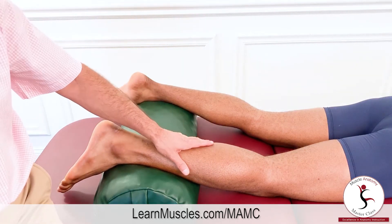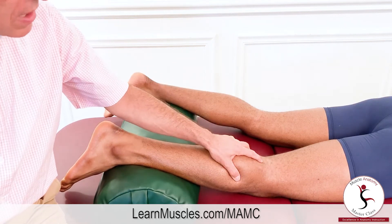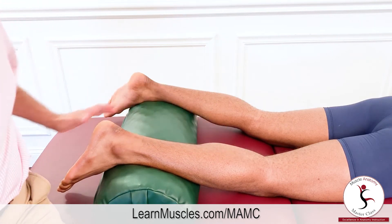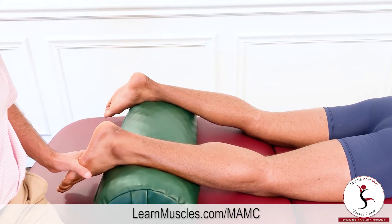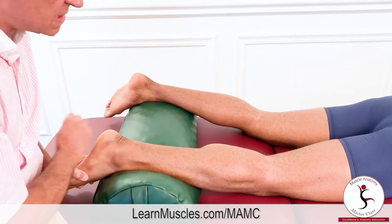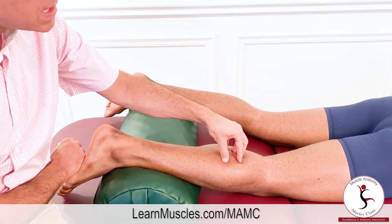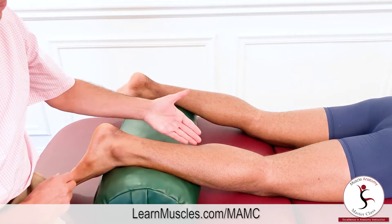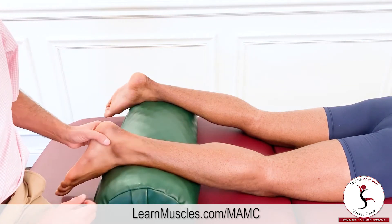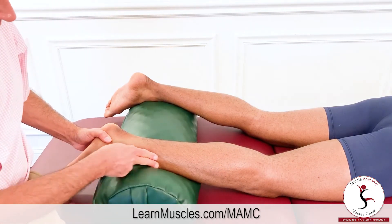For context, we normally say that the soleus is deep to the gastrocnemius, and from the posterior perspective it certainly is. When Justin plantar flexes against resistance, we can see the lateral head of gastrocnemius and some of the medial head. However, the soleus does have some superficial exposure in the distal medial leg and quite a bit of superficial exposure in the lateral leg.